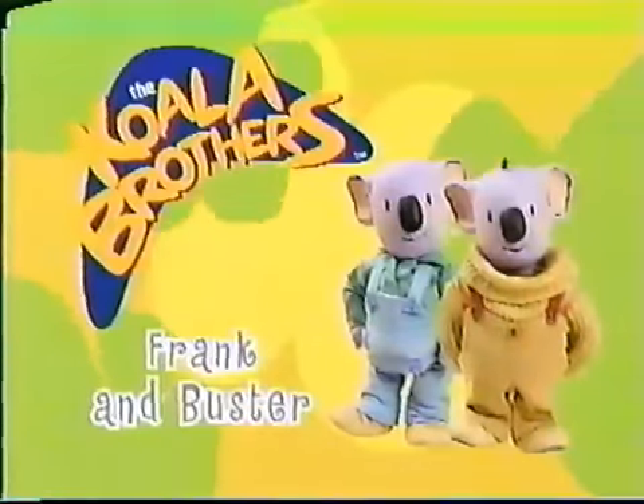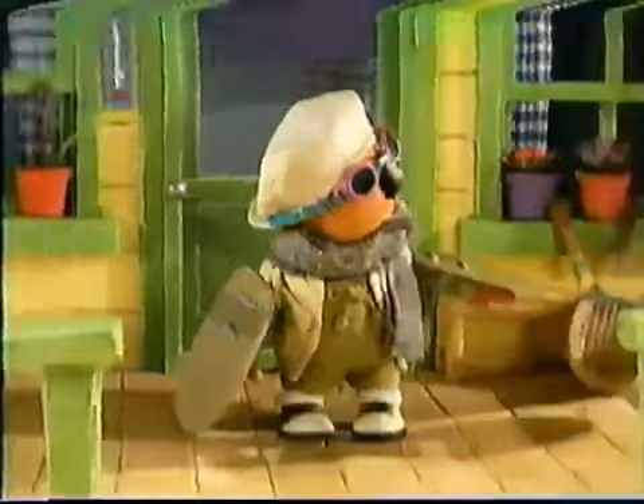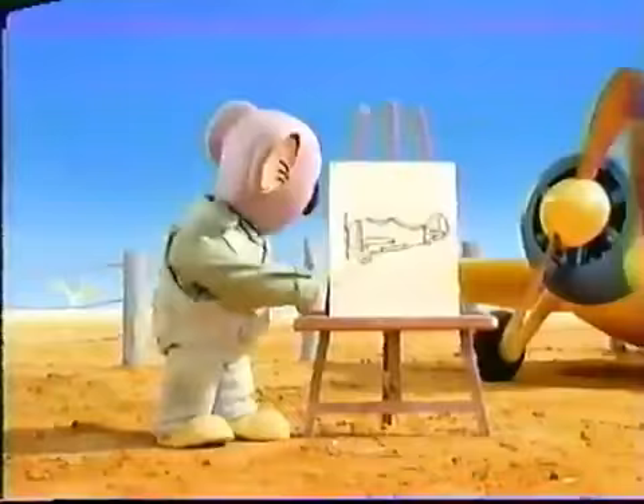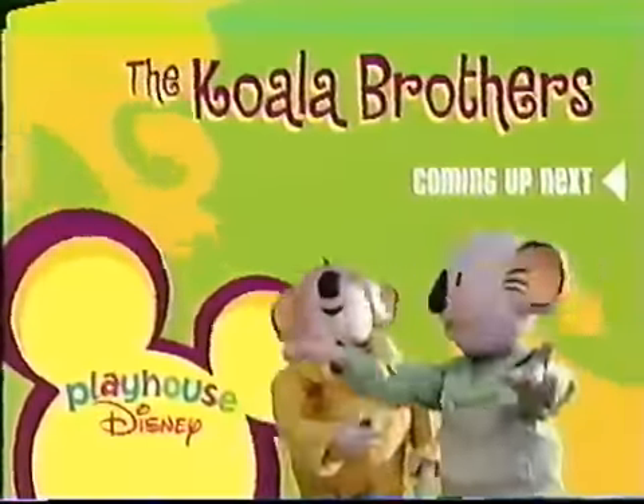Next on the Koala Brothers, Frankenbuster helped make a friend's dream come true. I don't think I'll ever become a real pilot. Don't give up, Ned. I'll teach you. Learn about helping others with the Koala Brothers — coming up next inside Playhouse Disney.